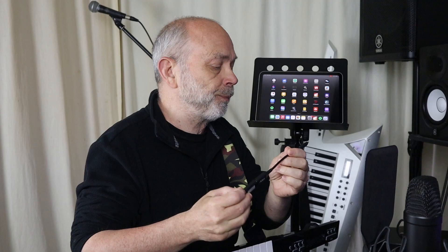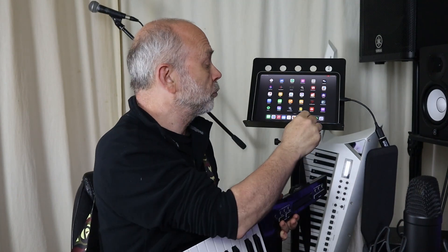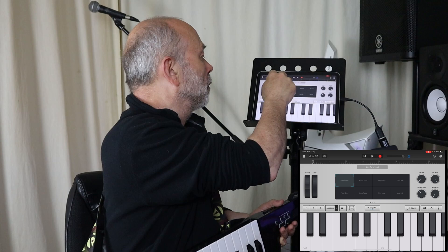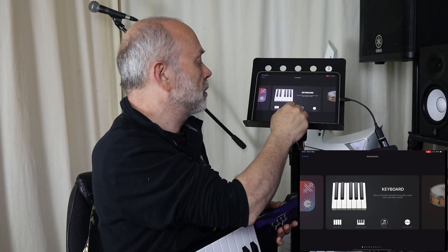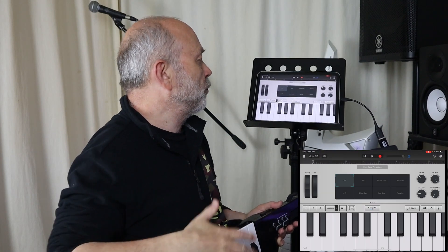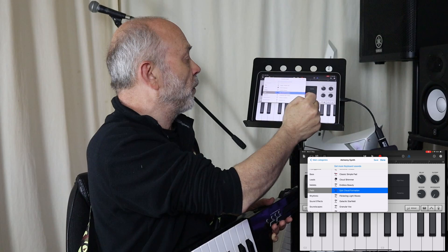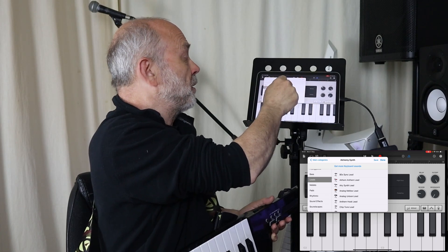Put the other end of the adapter cable into your iPad. Then tap on GarageBand on your iPad, and from the main screen you can press the plus icon and add an instrument. Here I'm going to add the Alchemy Synth. If you want to change the sound you can go up to the top of the screen where it shows the name of the sound — click on that. Here I'm going to click on Leads, then 80's Synth Lead, then click Done.